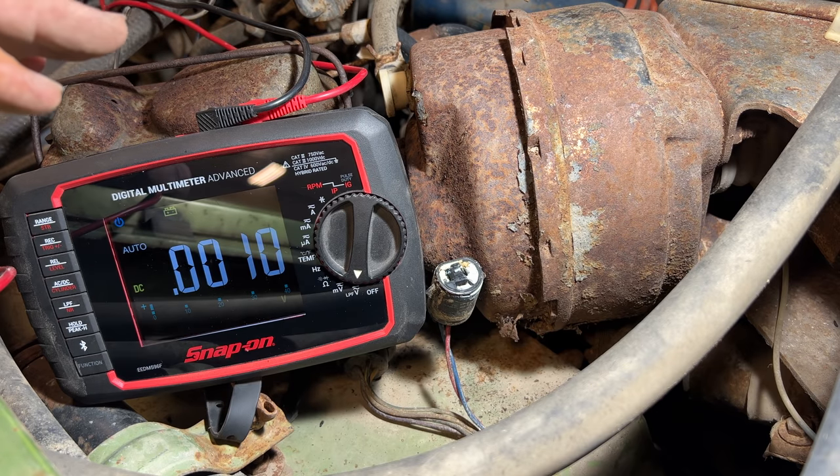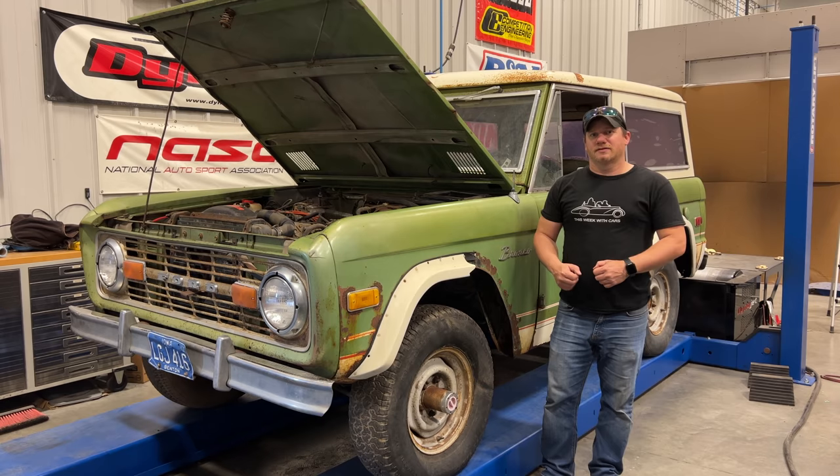Unfortunately I don't have one of those on hand right now. That's as far as I can go today on the Bronco. I will order some more parts and we'll be back trying to get this engine to run. If you want to see more videos like this, comment below and click subscribe.